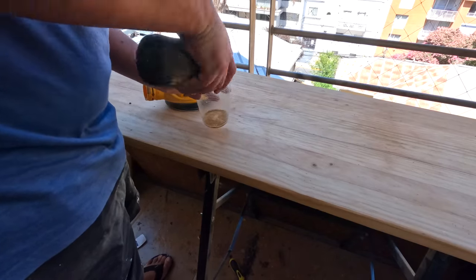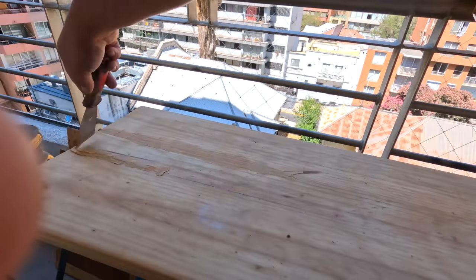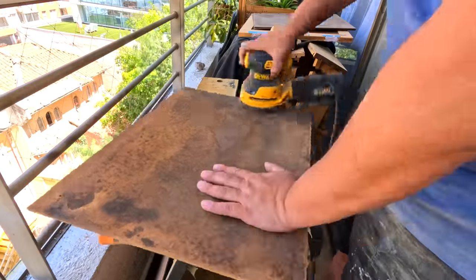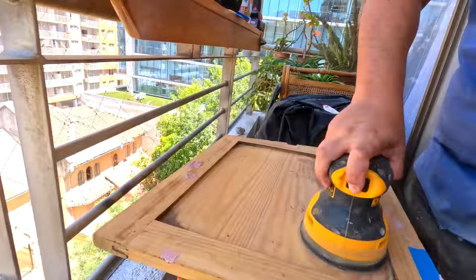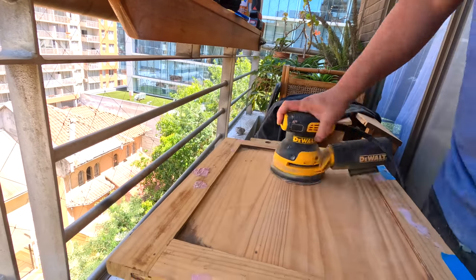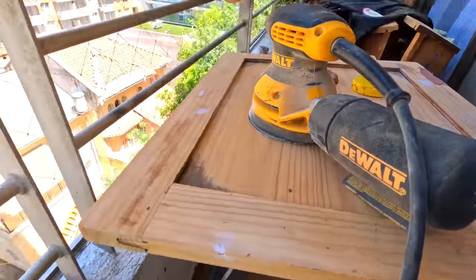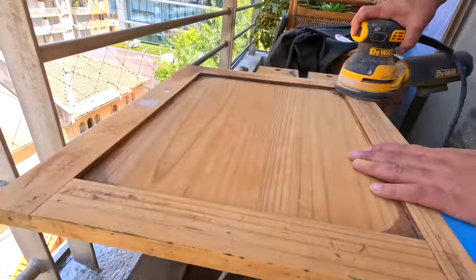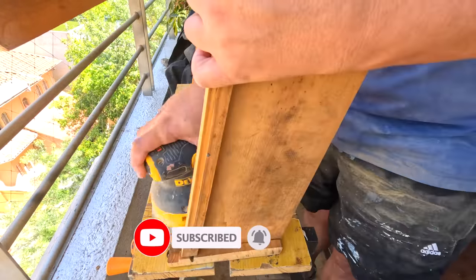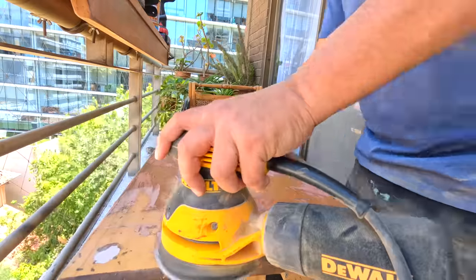To cover some imperfections and dents, I used some sawdust and glue as a custom-made putty. Then I started refreshing the bottoms of the drawers, the back panel, and the doors. I put some more wood filler to make everything ultra-smooth. I then sanded the sides of the piece.